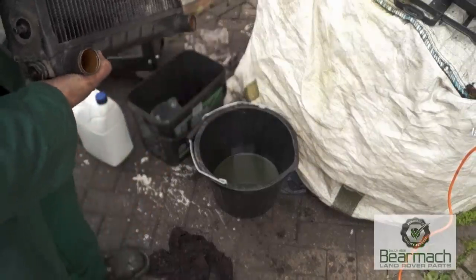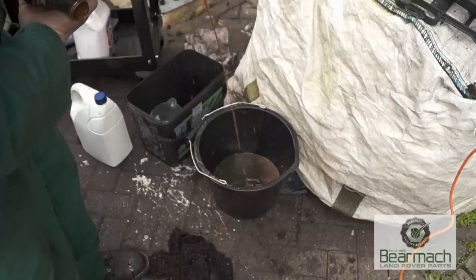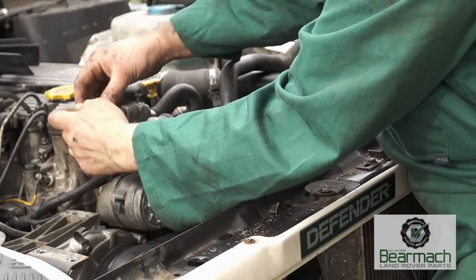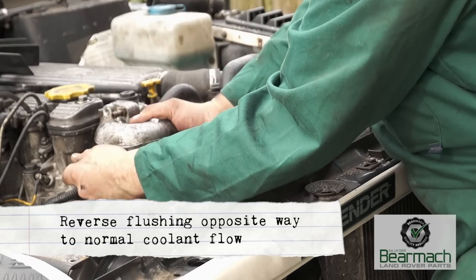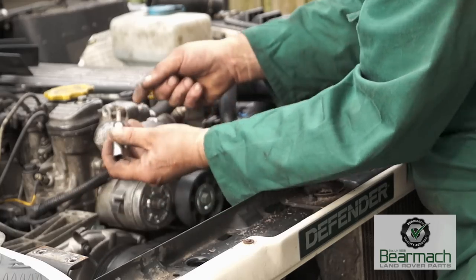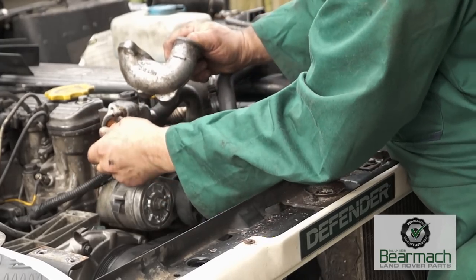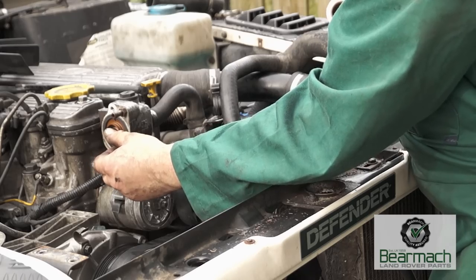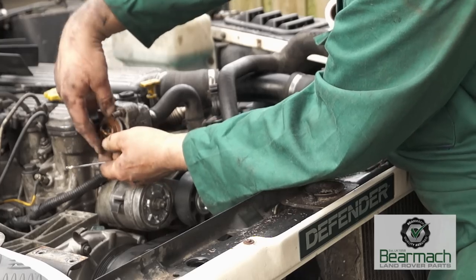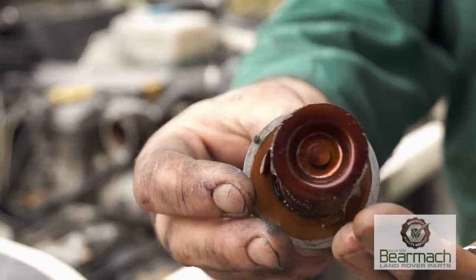Just to show you what a radiator can accumulate — this is gunge, and I'm not sure whether it's corrosion or some sort of stop-leak fluid that's been put in there. We've taken the decision to reverse flush the engine. This will be done by pushing water fluid the opposite way from which the fluid was flowing while the engine was running. We'll take the hoses off, remove the thermostat housing outlet elbow, and get the thermostat out. This will give a good flow of water through the engine in reverse. You can see by the state of the thermostat that this gunge is actually in the engine — I think it's corrosion.